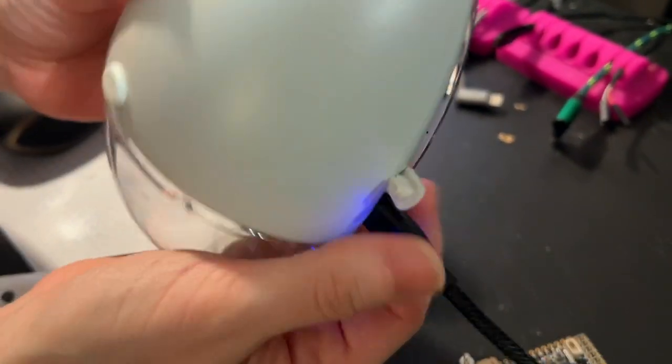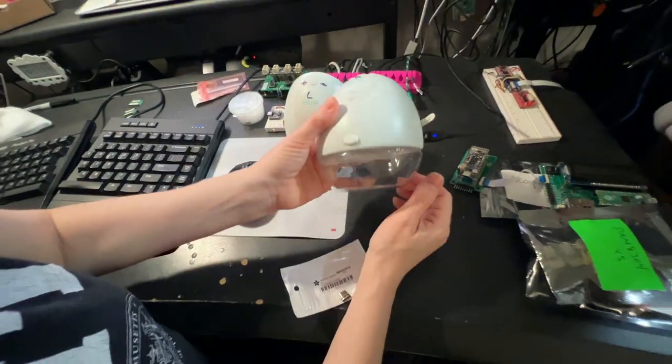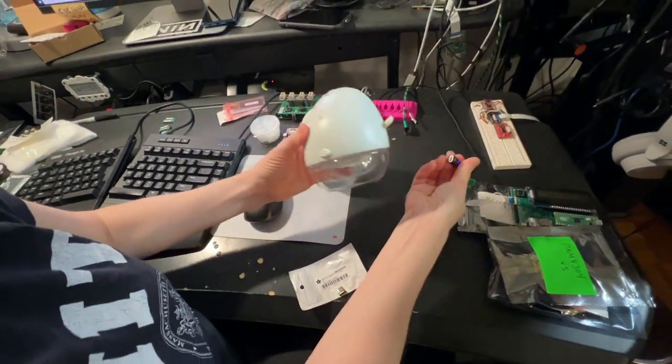When it's time to charge I just flip it on like that and it immediately starts charging. I don't have to worry about trying to line up the micro USB with the port at 4 in the morning — kind of tough, but this is much more convenient. Bam!